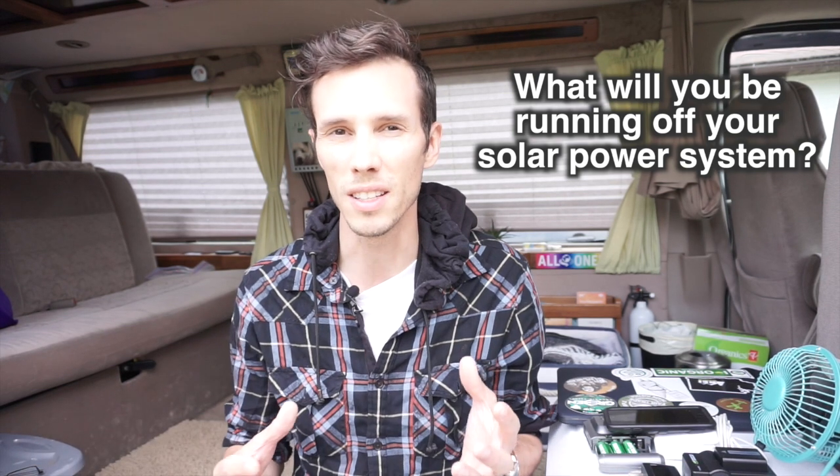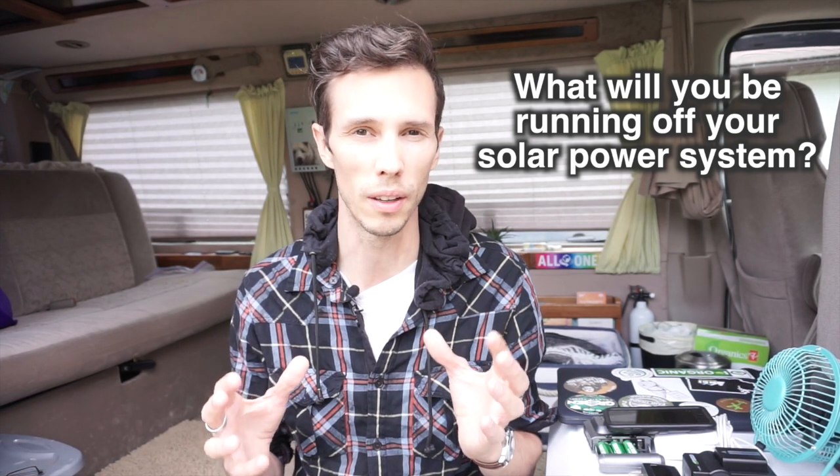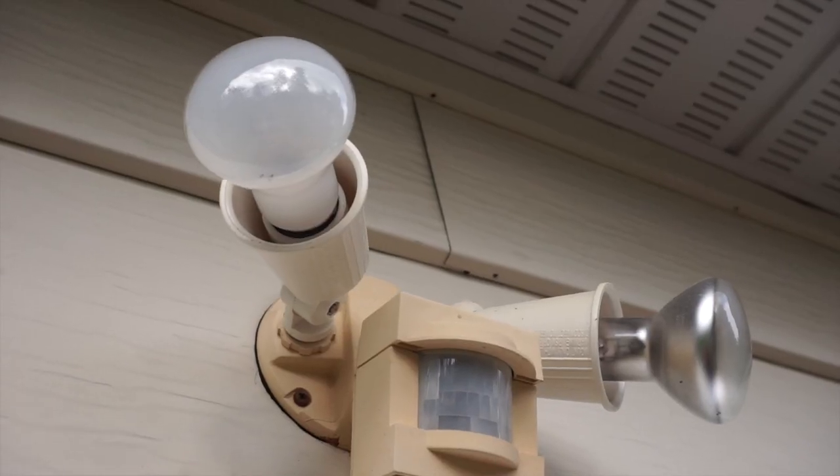The first and most important thing is to figure out what you want to use your solar system for — what appliances and electronics are you going to be using. For example, are you going to be using a small fridge with a few LED lights running seven days a week all day, or maybe you just want a solar system to run a few lights when the sun goes down for a few hours at night. This makes a big difference in how you calculate everything. I'm going to use our camper van solar setup as an example to help you understand.